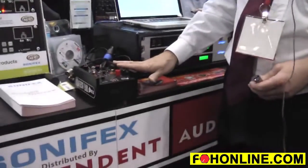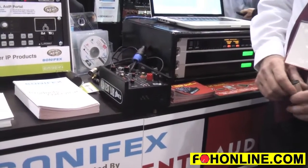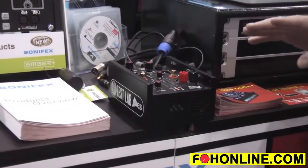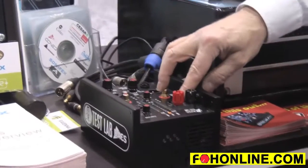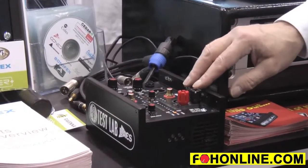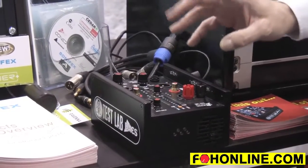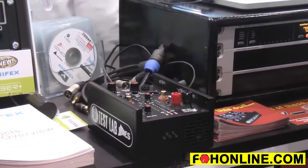I'd like to introduce you to the test lab — an all-in-one installer's troubleshooting kit that does a whole range of different things. It has a power amplifier built in that will drive loudspeakers, even on a busy working site where people are using drills and so on, so you can hear which speaker the sound is coming out of. It has a three-band oscillator: 70 Hz, 1 kHz, and 4–5 kHz, so you've got all your crossover bands covered.